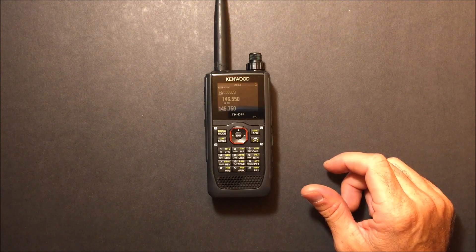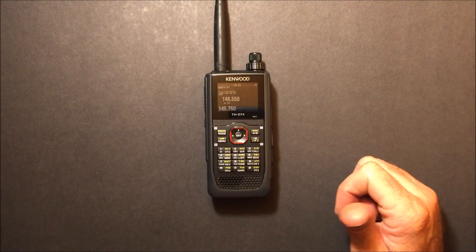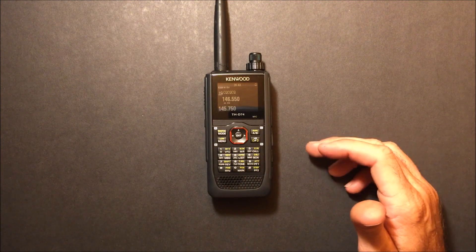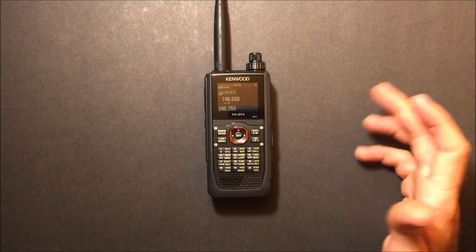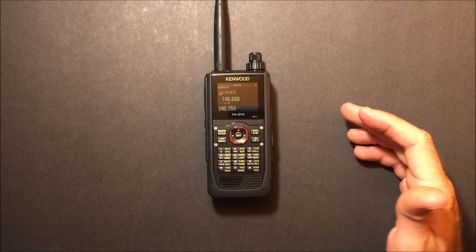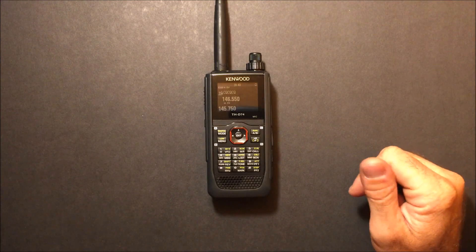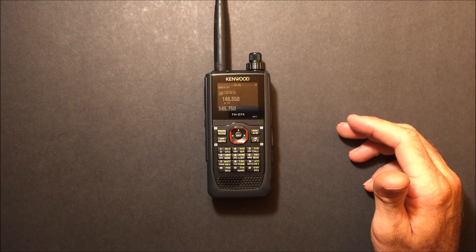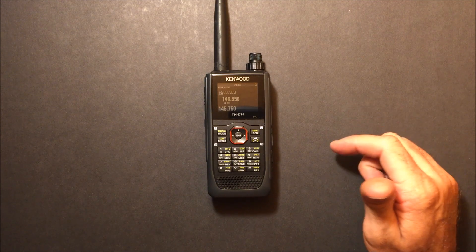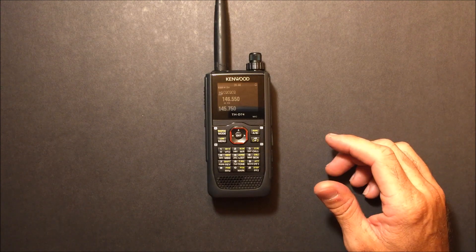Maybe we can check out the APRS functionality directly on the front, as well as programming with RT Systems and some other features. Thanks for watching — check out the videos on my channel, subscribe below, and find us at Facebook.com/HamRadioConcepts and HamRadioConcepts.com. As always, 73 from KJ4YZI.